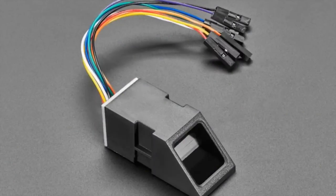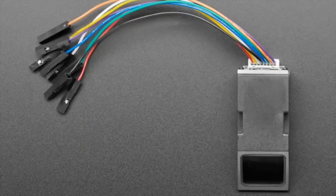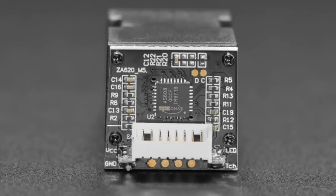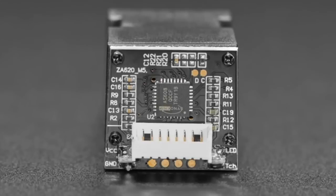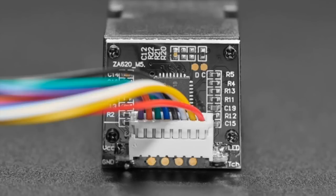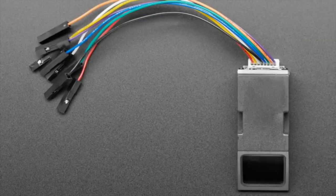Next up, we have a low-cost fingerprint sensor. We already stock a fingerprint sensor that's very similar, but we found a version that's about half the price. It has a little bit less memory, but it seems to work just fine. It comes with a plug-and-play cable. You can record up to about 128 fingerprints. We've got Arduino and CircuitPython/Python code, so you can use it with Linux, Raspberry Pi, or Arduino.